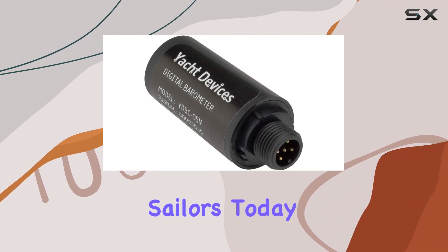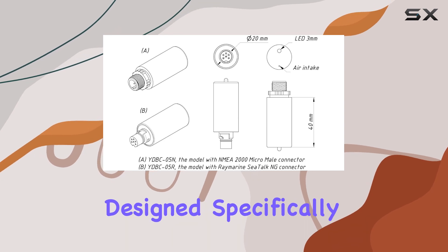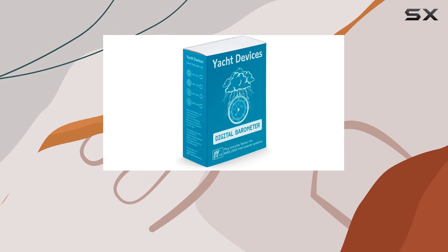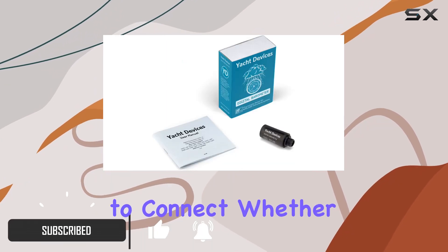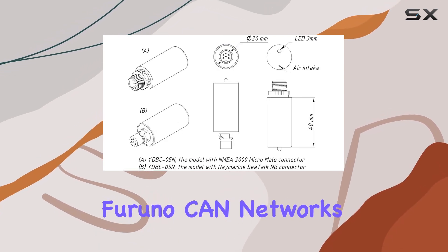Welcome back, sailors. Today we're diving into the Yacht Devices Boat Digital Barometer, designed specifically for yacht and boat networks. With its seamless NMEA 2000 integration, this device is a breeze to connect, whether you're using Raymarine SeaTalk NG, Simrad Simnet, or Furuno Canetworks.